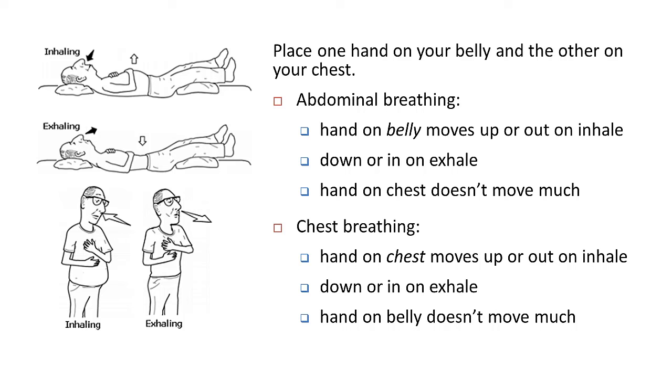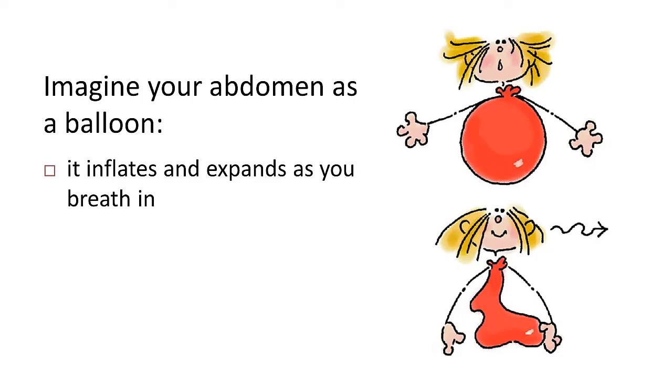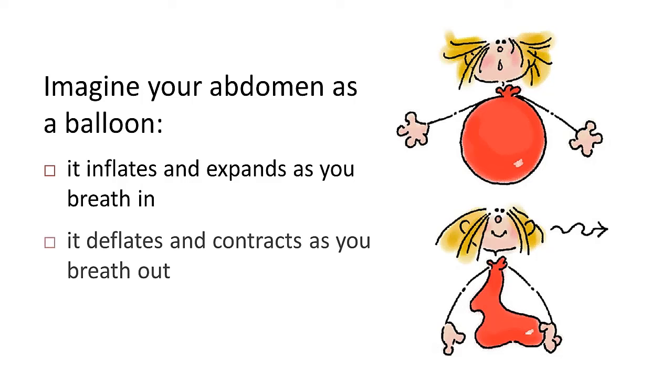If you notice that you're breathing from the chest, it's important that you train yourself to start breathing from the abdomen. A good way to practice is to imagine your abdomen as a balloon — every time you breathe in, your abdomen expands like a balloon being inflated, and every time you breathe out, your abdomen contracts like a balloon being deflated.